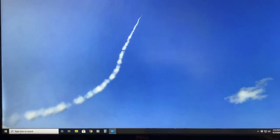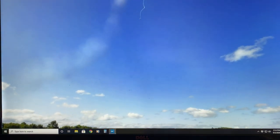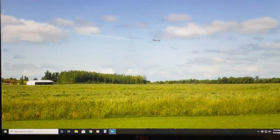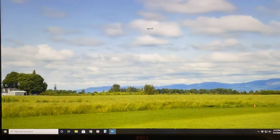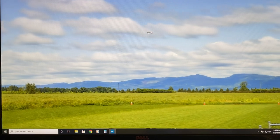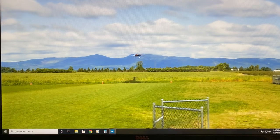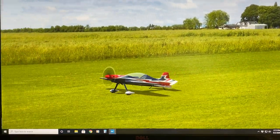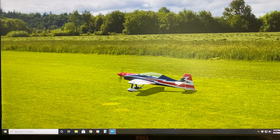We're on high rates, so I got this on a hundred percent on high and 70% on low. We'll turn it on and then we'll land there just so I can show you the rates and the throws. We're running 35% exponential, so there's your full throw and there's your 70% throw.